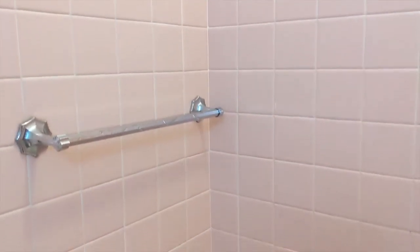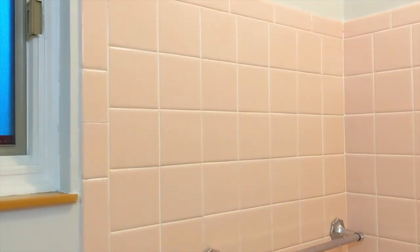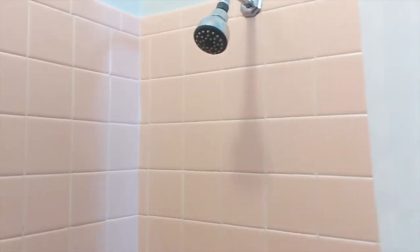Look at these corners here. Look how the tile is consistently the same size up and down — you don't see it getting narrower or bigger. These guys knew exactly how to do it. They put wood strips in and they screeded it, and all three walls were perfectly plumb and smooth.